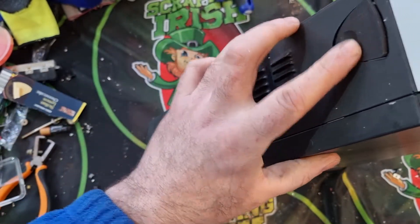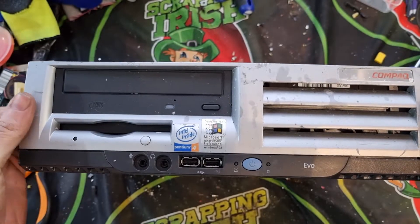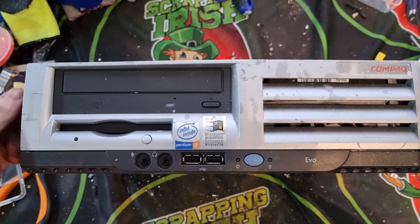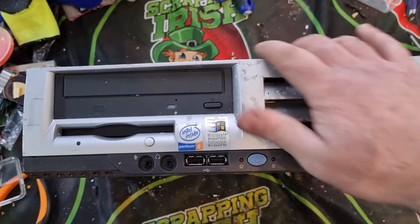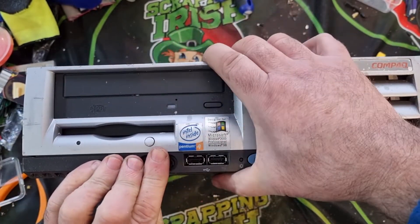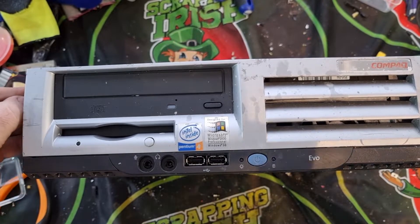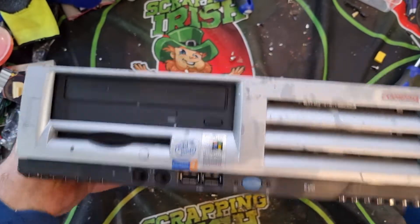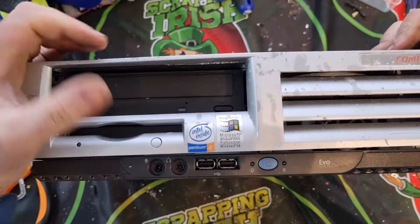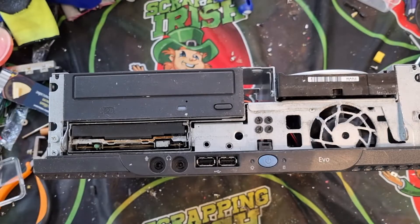First off, what are we looking at here? We have two clips — one here and one the far side. Maybe if I press them first and see if anything happens before we start taking screws out. Nothing's coming out, just some flicking open. The clips aren't really doing anything for me, the case isn't opening. There we go — the case slides forward.